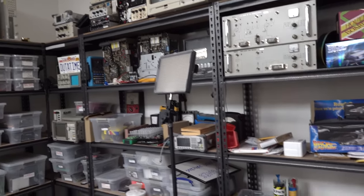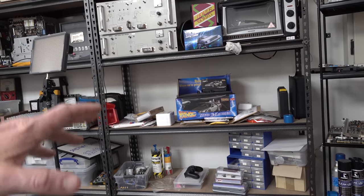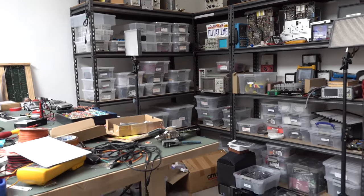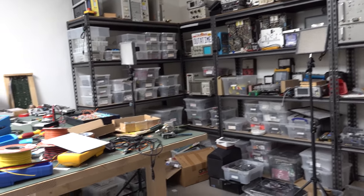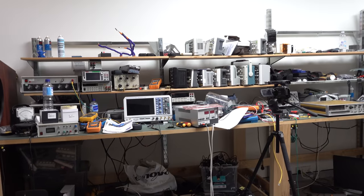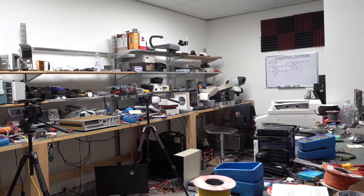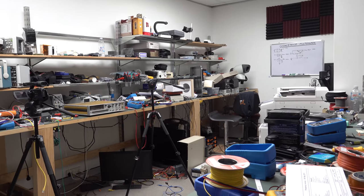Nothing is sorted on these racks at all. When I move to the new lab, I need to be really methodical — all my instruments will be on the racks. I'm going to keep all the same racks and the same benches and just move them over. Hopefully the look and feel will be identical in the new lab. The benches are freestanding Ikea units — a lot of people ask where I got them but they don't make them anymore.